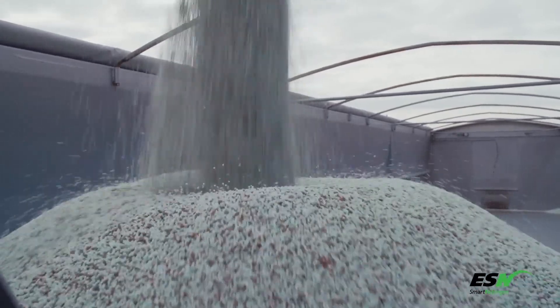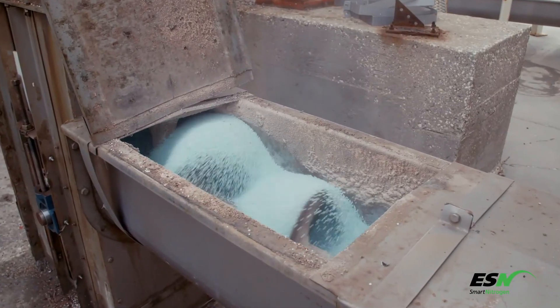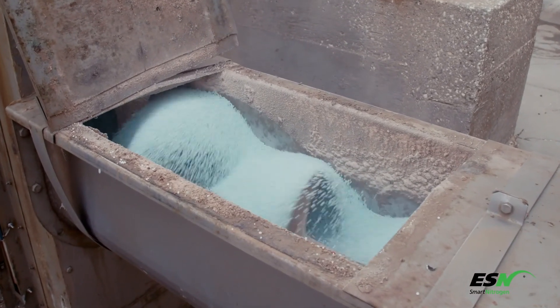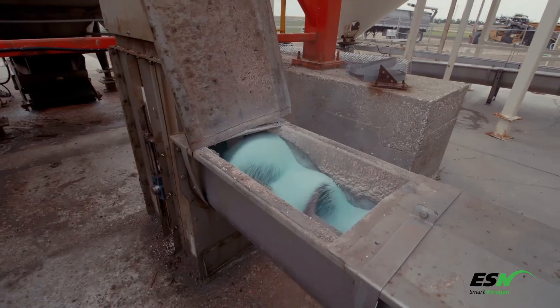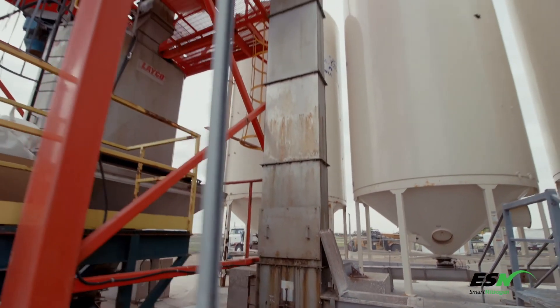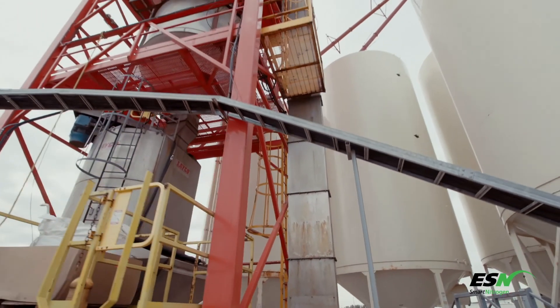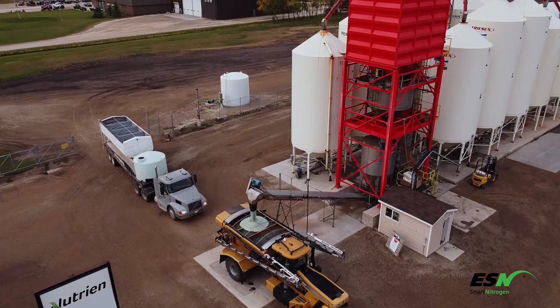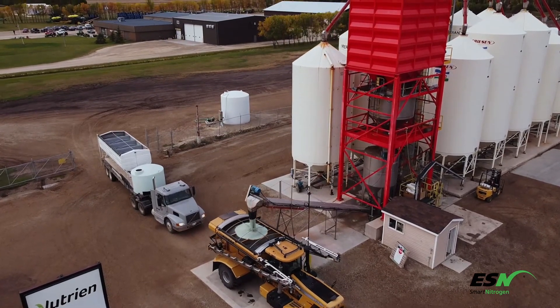To prevent wear on the ESN coating, excessive blending should be avoided, and blending times kept to the minimum needed for uniform mixing. Inclined axis cement mixer type blenders cause the lowest abrasion to ESN, followed by vertical auger blenders and horizontal auger blenders.